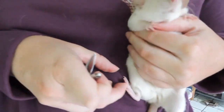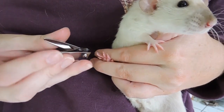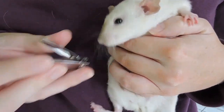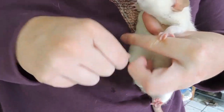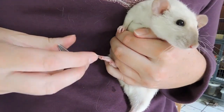Hey everyone, so in this week's video I'm going to show you how to clip rat's nails. To be honest, I normally don't clip my rat's nails — I kind of just deal with them being sharp — but I did notice that a few of my rats were having extra sharp nails, so I figured I would go ahead and trim them and then show you guys the process.